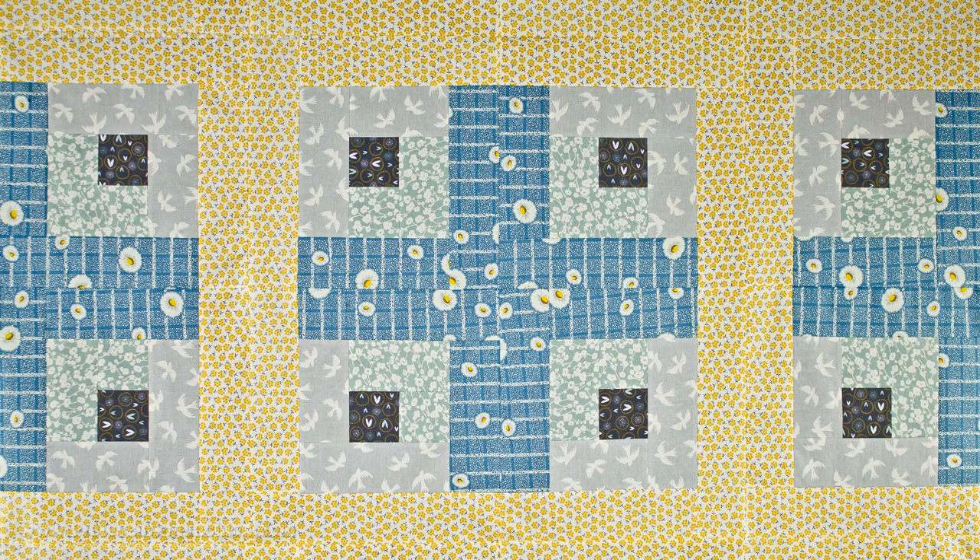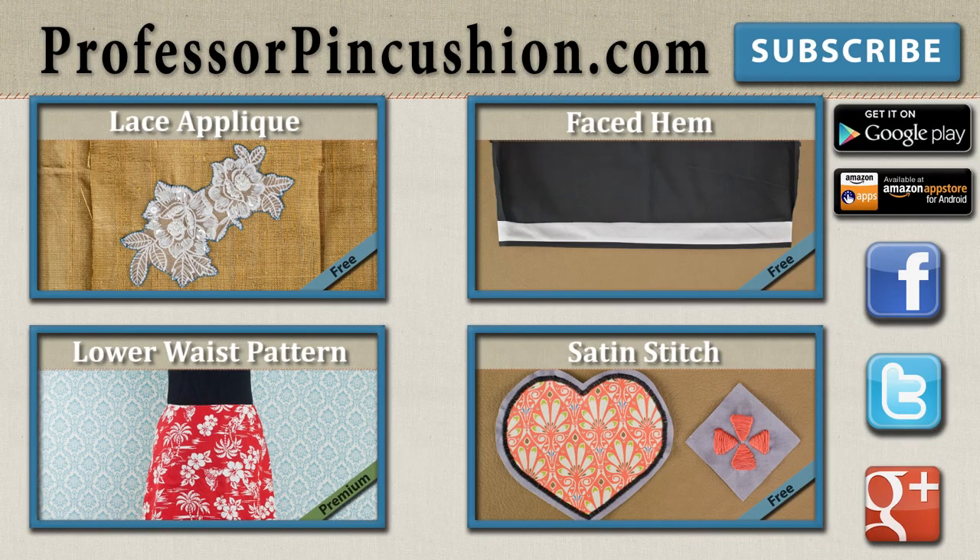If you make one, please send us a picture so we can see how yours turned out. New tutorials are released weekly so please subscribe to be notified of the next release. Make sure to check out our other videos and visit ProfessorPinCushion.com to view our complete library with well over 200 sewing video tutorials, including exclusive premium content. Our premium membership is only $5 a month for unlimited access. Also don't forget to download our mobile app for videos on the go. Thanks for watching!